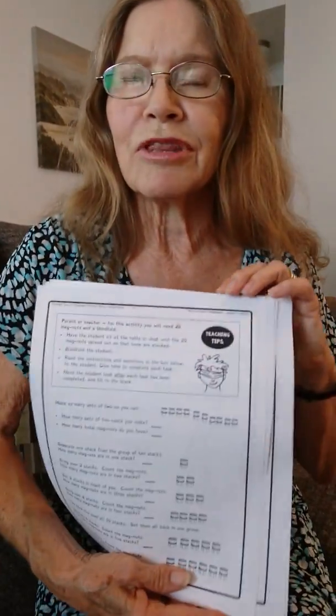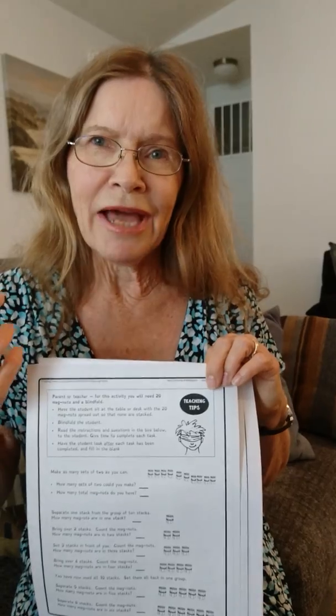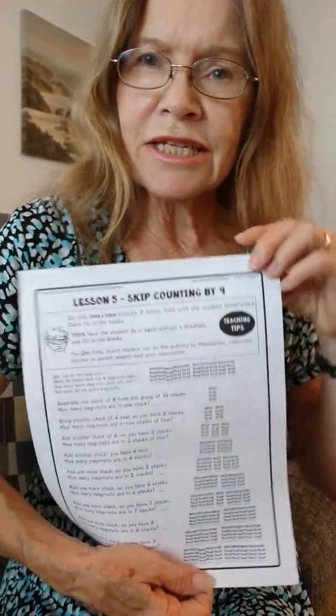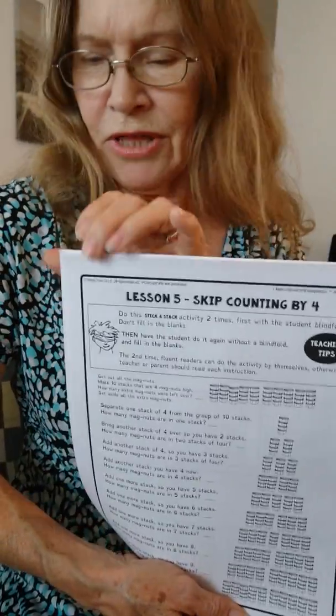Every lesson starts out with working with the magnets, and usually blindfolded. This is to get a different part of the brain working with math. It's especially helpful for kids who have dyscalculia and need a really new foundation for understanding math, and it helps really well also with kids who have trouble just memorizing anything. So the first lesson each day is going to have to do with the magnets.